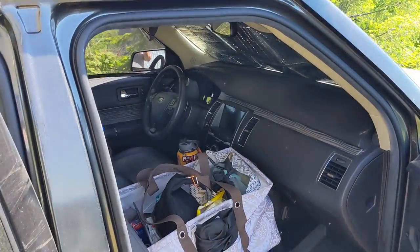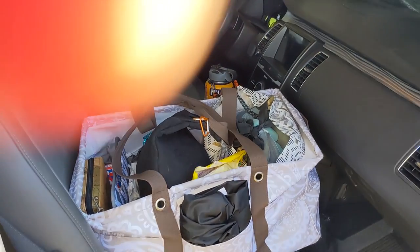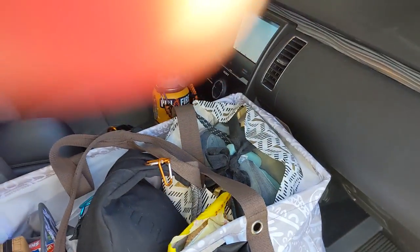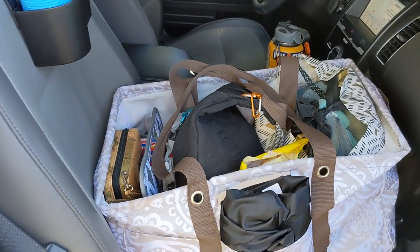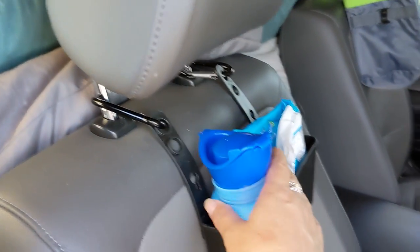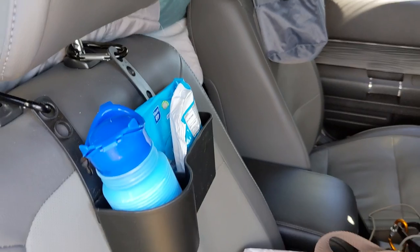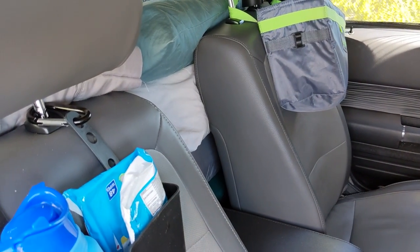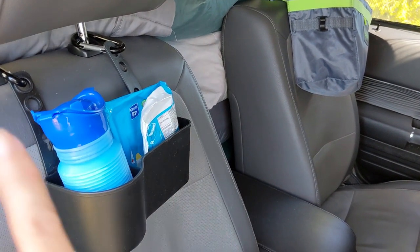We have this one bag — it's a 31 bag — where we keep games, hiking boots, snacks, and whatever. We move that off of the bed. Then we have an expandable thing for emergencies for girls, if you know what I mean. And we have a little garbage bag that just hangs off. These things get flipped toward the back when we're driving, and the bag is on the bed when we're driving. That's pretty much all we have to do — move those things forward, move the seats forward.